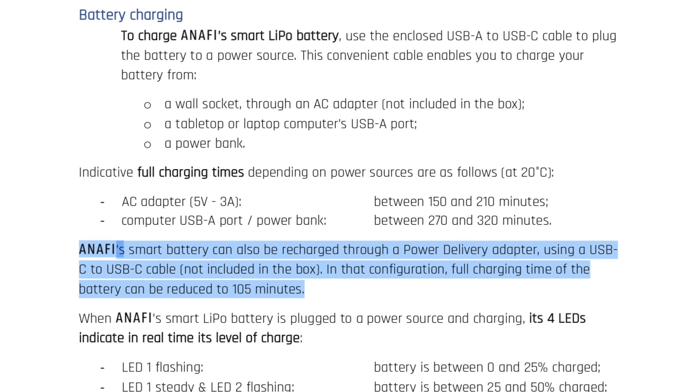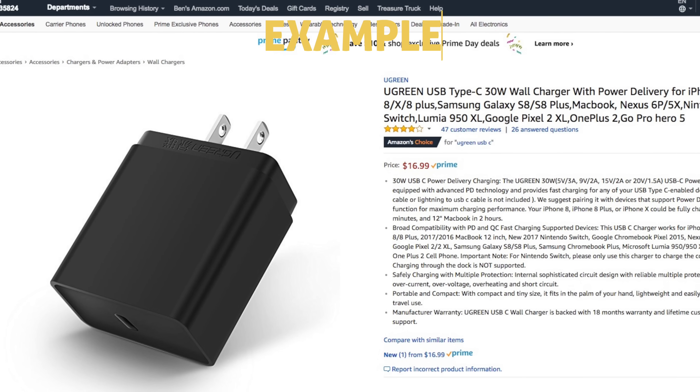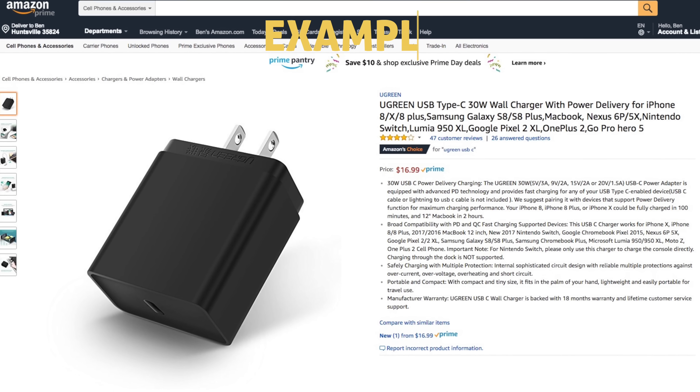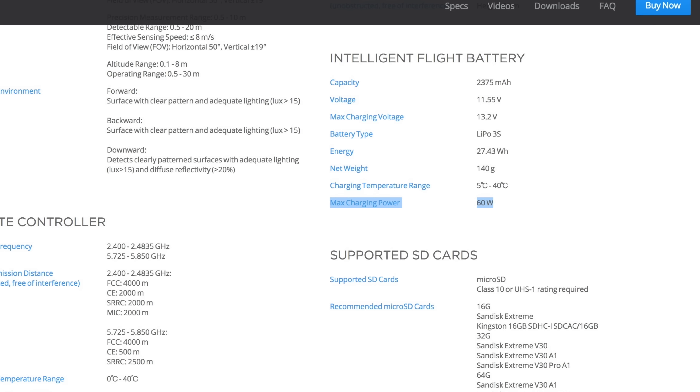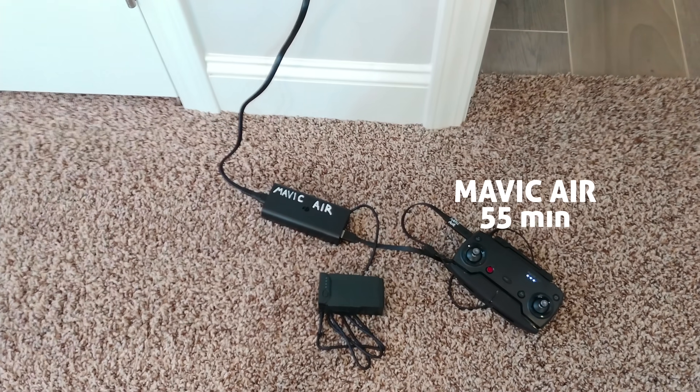They say if you purchase their power delivery adapter with USB-C to USB-C cable, the charge time can be reduced to 105 minutes. That's still almost two hours, though. The Mavic Air can receive a much higher charging power, and thus when you're using their charging hub, it takes only 55 minutes.